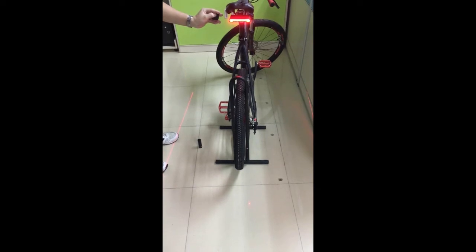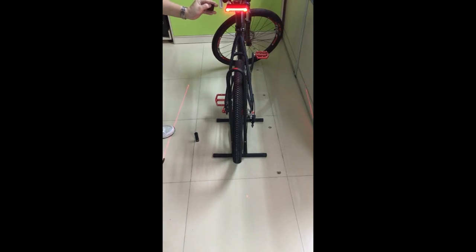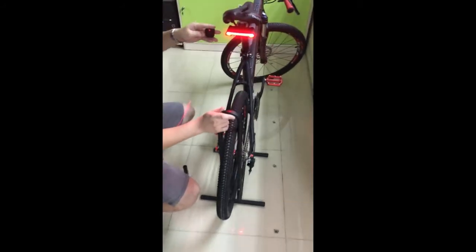You can create a safety zone to guarantee safety when riding. And if you don't want to use it, you can set it off. Now let's see the most important function: turn signal.